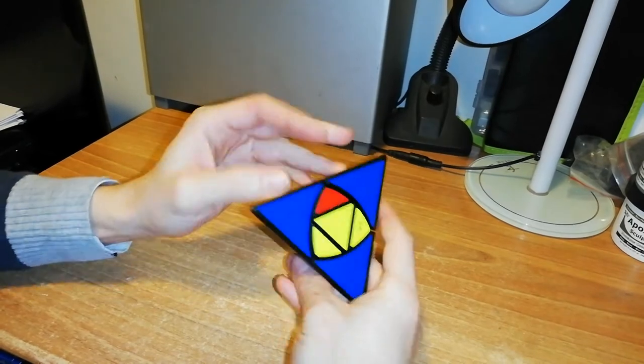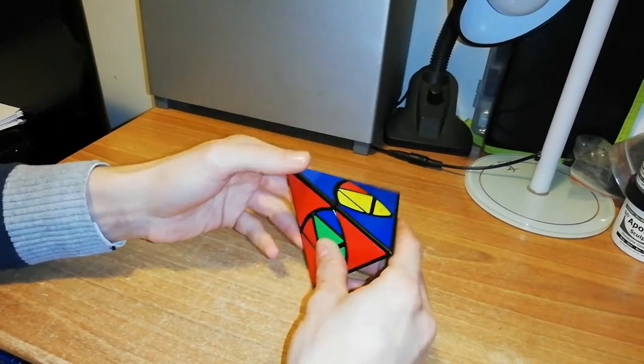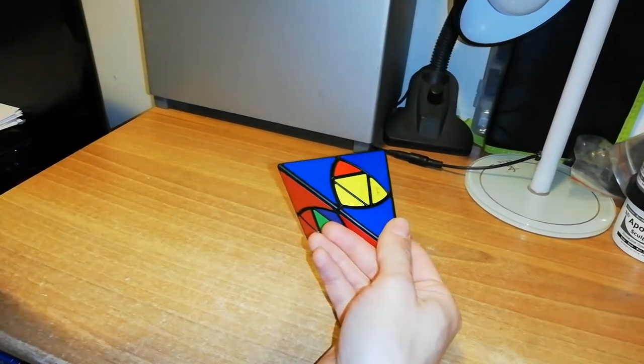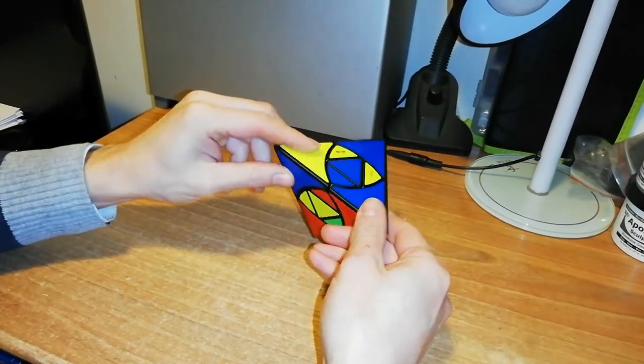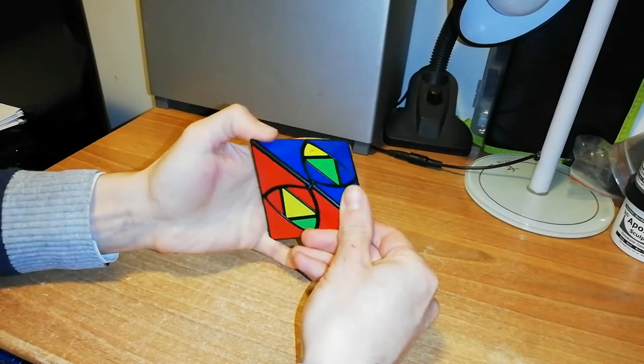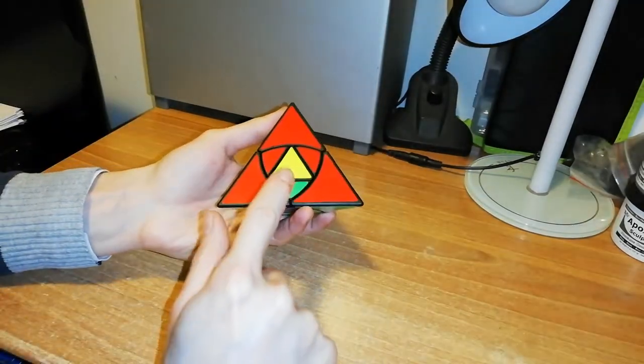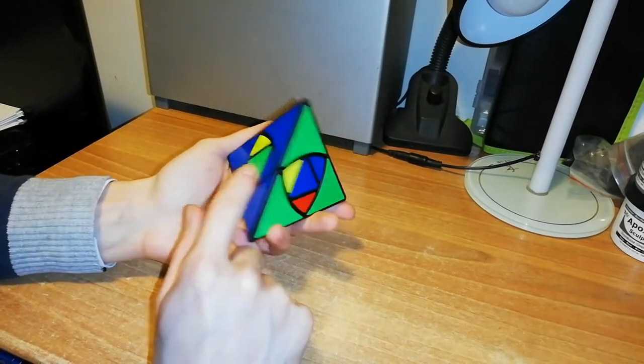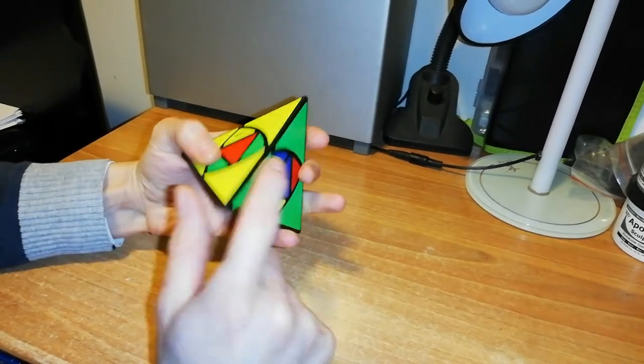Then I have this blue and red. You can also solve this puzzle using down, down, up, up — then down, down, up, up again to place it in. This is also in, this is in, this is in. I have only two exchanges remaining — this, this, and this.